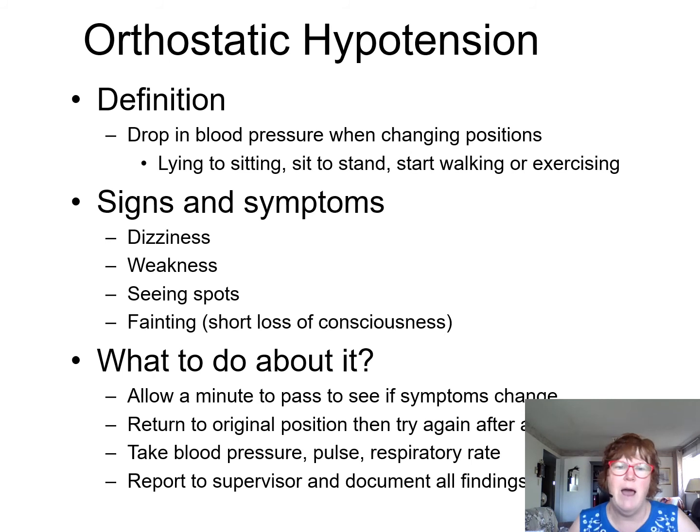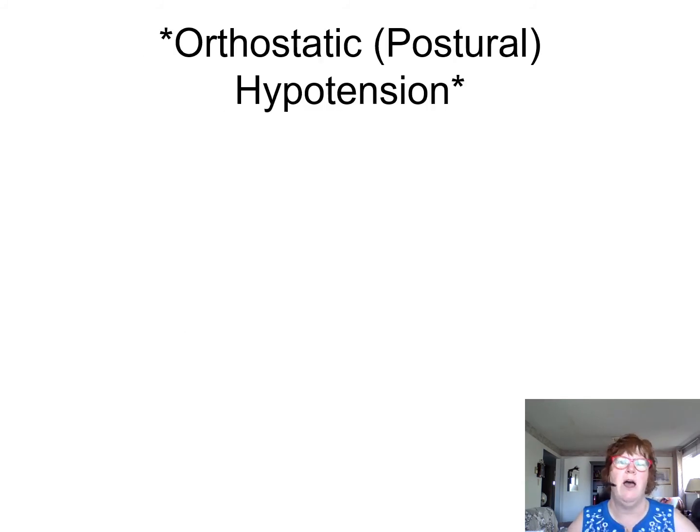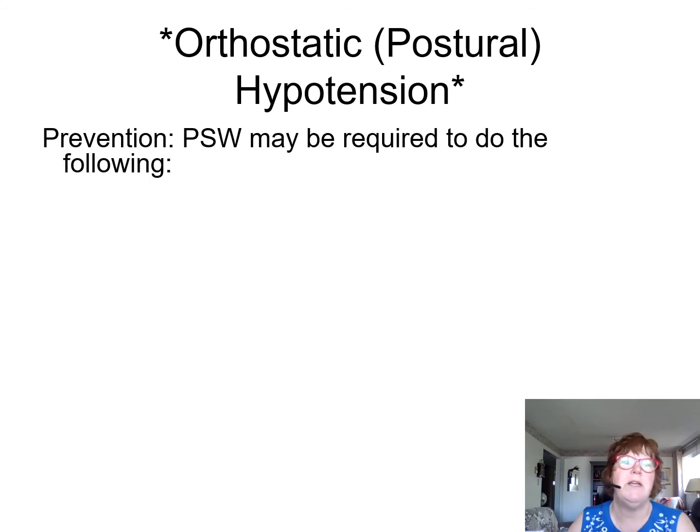Don't give the client any ideas by asking leading questions like 'do you see spots in front of your eyes?' Because if someone doesn't want to get out of bed — and anybody who's had abdominal surgery usually doesn't — you don't want to give them any ideas. Just say 'how are you feeling?' and watch for orthostatic or postural hypotension, which is a drop in blood pressure.